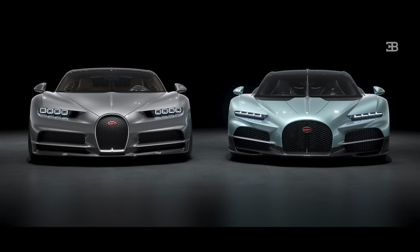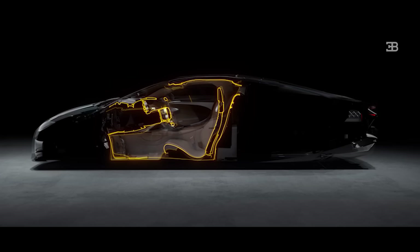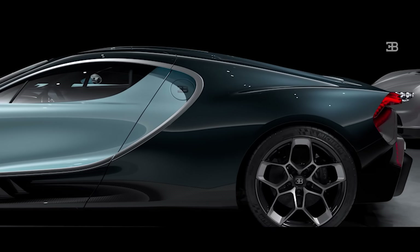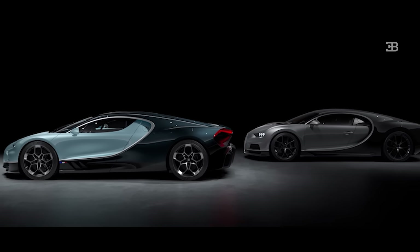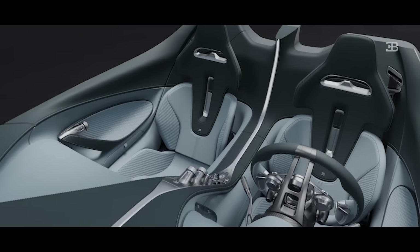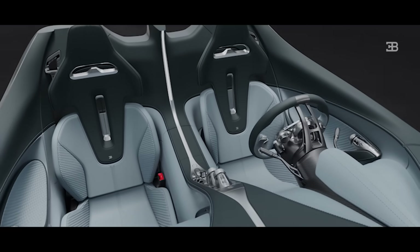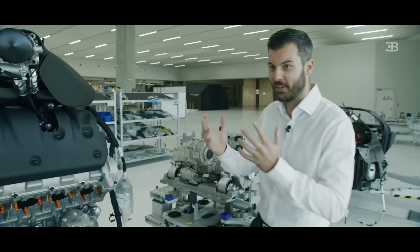People sometimes forget that total aerodynamic resistance is CD times the frontal area, so it's very important to reduce the frontal area — especially for a car that goes the speeds we do, as we're always about breaking speed records. The Tourbillon is faster than the Chiron by reducing the frontal area: bringing passengers closer together, having a narrower tunnel, and having the gearbox behind the engine. It all works together as one.